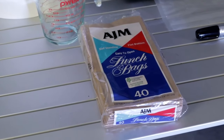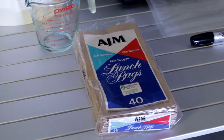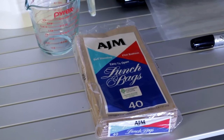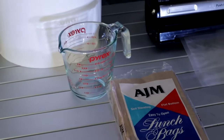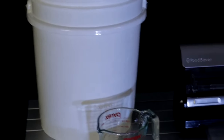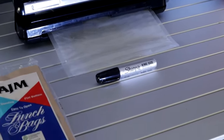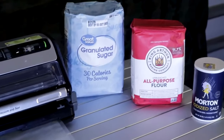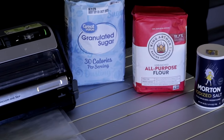In today's video, you're going to want to go get these items so that you can do this trick with your vacuum sealer. You need lunch bags, a two-cup measuring cup, a plastic bucket with a lid, a vacuum sealer, vacuum seal bags, and a Sharpie — for the products that you can't vacuum seal without doing this method.